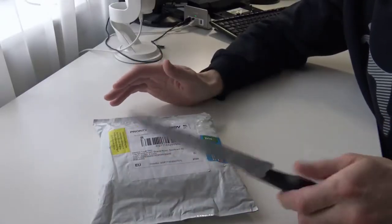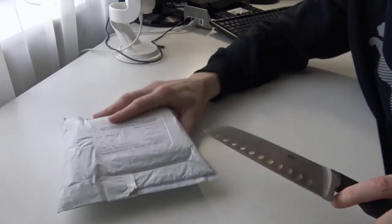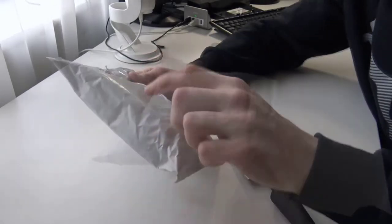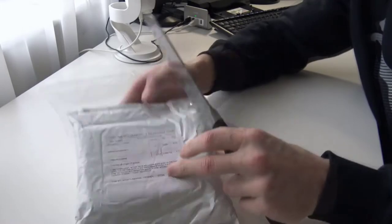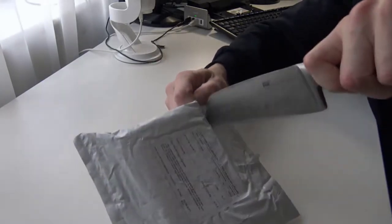These are two mics and this is for two people, so let's open this up and have a look. Here comes the knife and we will open it with this knife. Let's have a look at what is inside of this package — iermic microphone. I don't know why it's called iermic, but let's open it up and see what is inside.